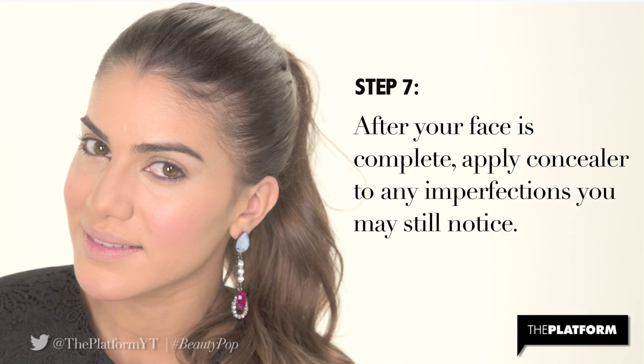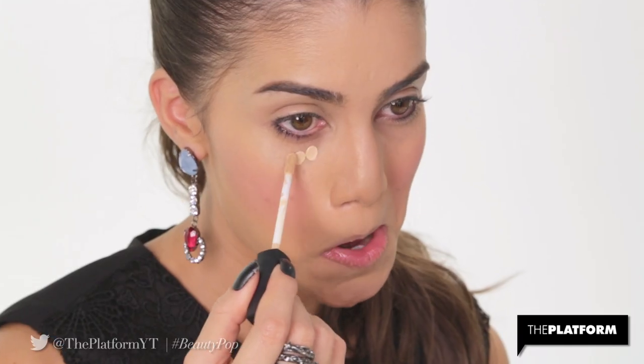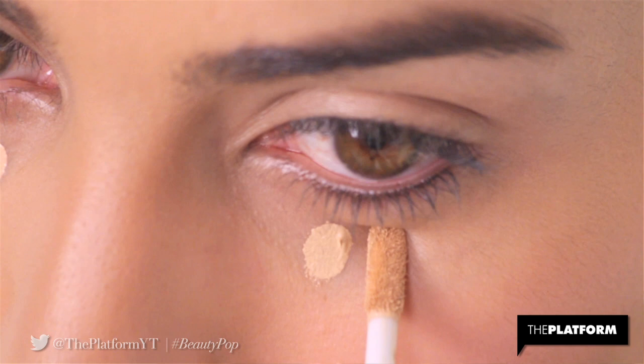Step 7. After your face is complete, apply concealer to any imperfections you may still notice. I'm using the same concealer under my eyes.